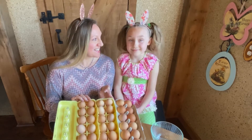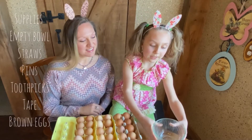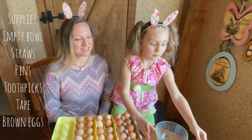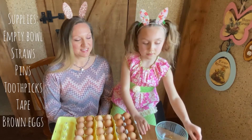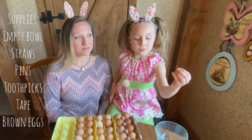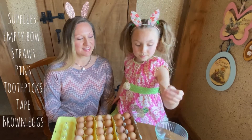Are you ready? So why don't you share what supplies we'll need today. We'll need an empty bowl, straws, needles or pins, and toothpicks.